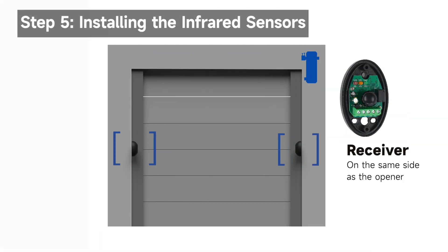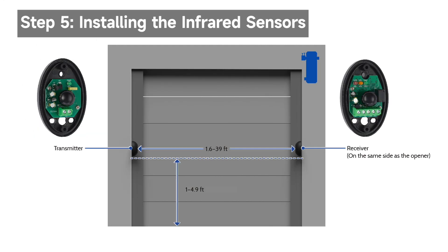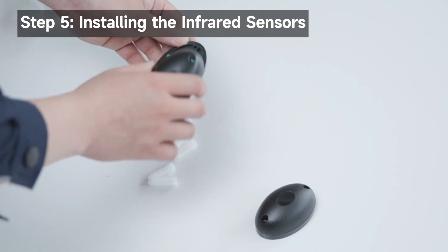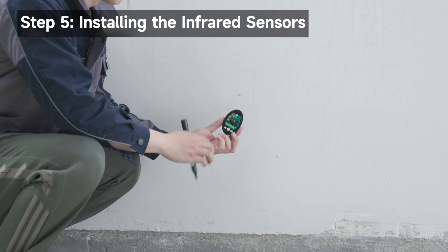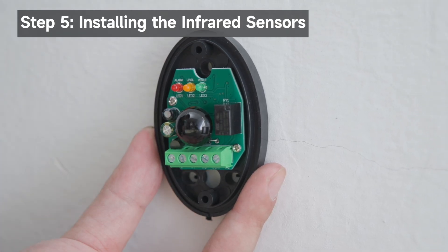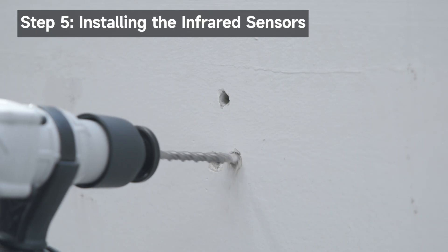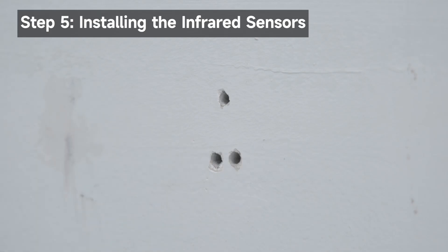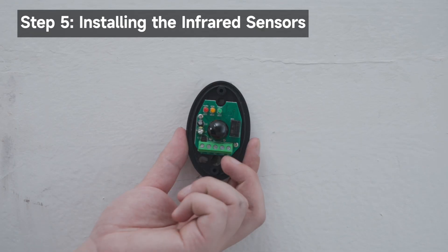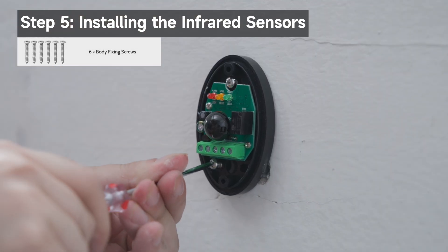The receiver should be installed on the same side as the opener. Prepare the mounting locations for the infrared sensors as shown in the diagram. Determine where the receiver will be installed. Remove the covers. Mark the receiver's installation position. Drill 0.24 inch wide holes at the marked locations, with depth about 0.4 inches longer than the expansion tube. Hammer the expansion tubes into the holes until entirely embedded in the wall. Align the drilled holes with the mounting holes on the receiver and secure the receiver using the body fixing screws. You may wire it first, then install the receiver.